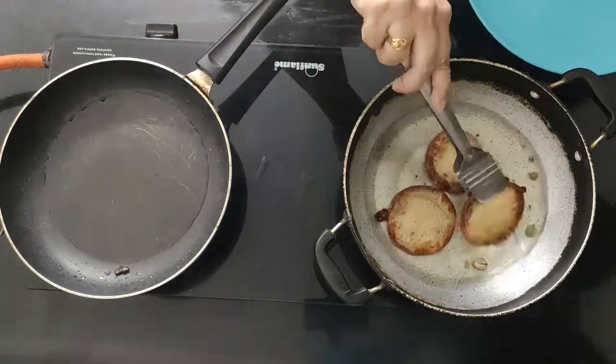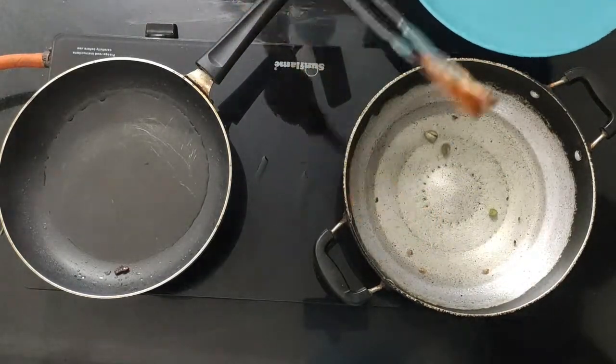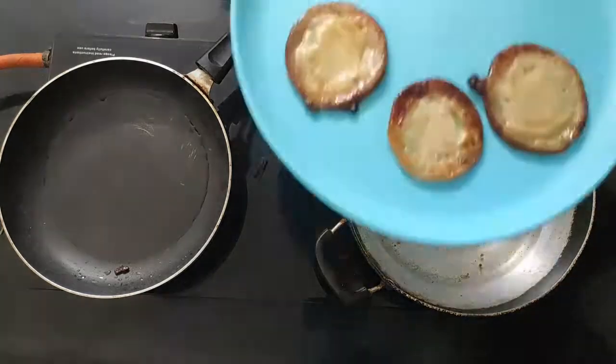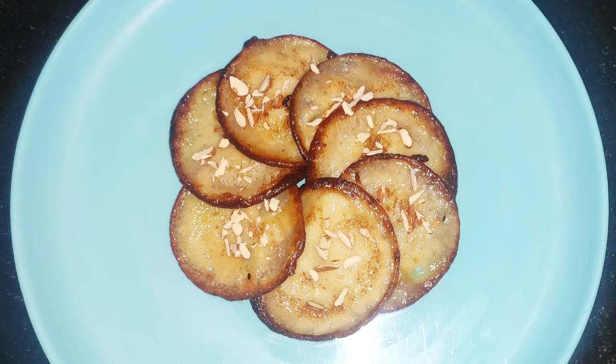You can see that your soft and sweet malpuas are ready to serve.